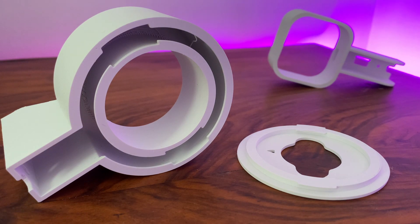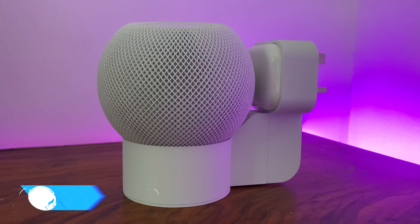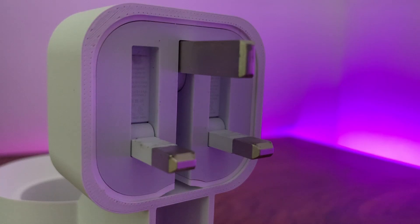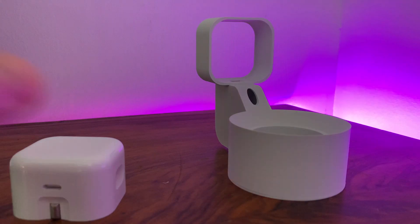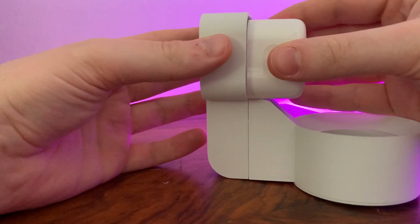Interestingly, this is also the first mount design I've seen which incorporates the UK 20 watt wall plug which comes with the HomePod mini. This is important to mention because if you're using a third-party plug or another power source for your HomePod mini for whatever reason, this design is not going to work for you. If the HomePod mini in your country also uses a different design of wall plug, you'll also need to bear that in mind.